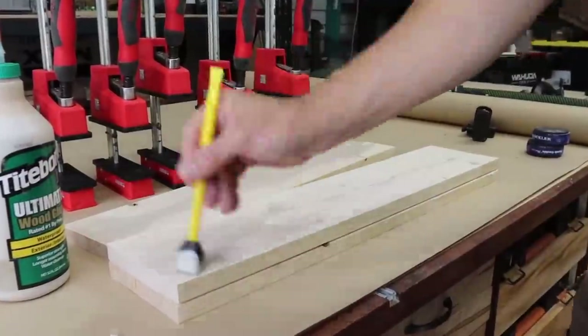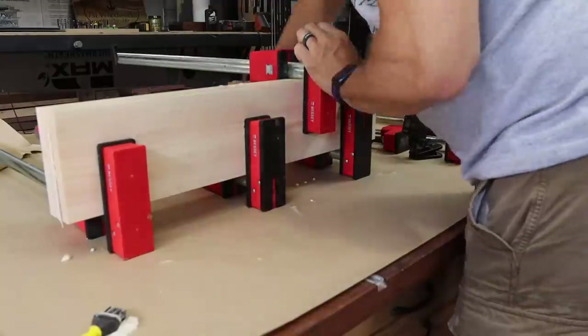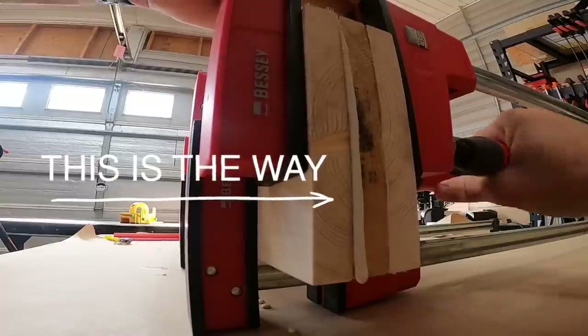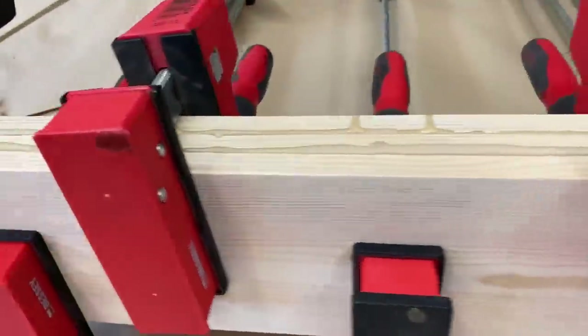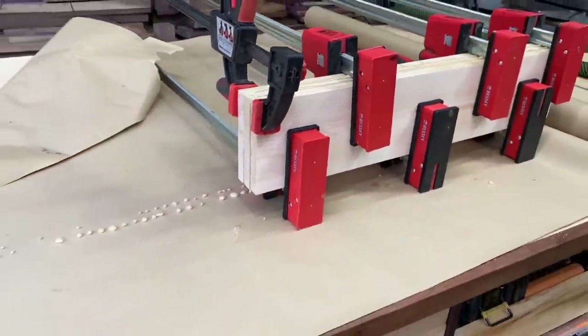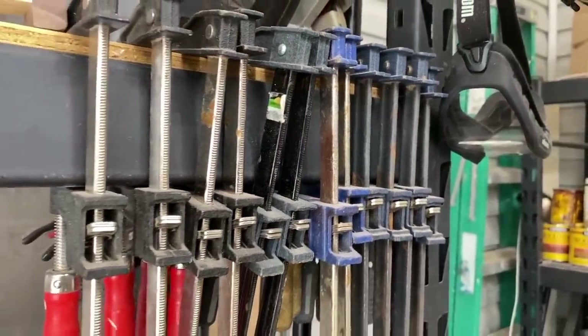You're gonna need six of these boards because we're gonna make two sets of three. Use plenty of clamps to make sure they have good tight pressure — just look at that glue squeeze out. I have used F-style clamps in the past, and if that's all you have, they work perfectly fine. Just make sure to protect the edges of the boards with a false piece so it doesn't dent your wood.